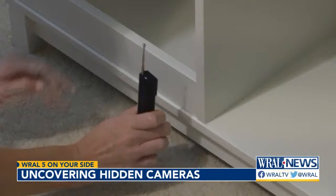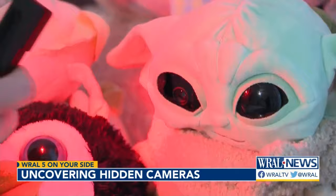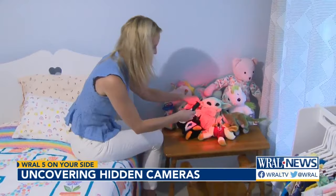It took nearly six minutes of searching to find the first camera. Is it Yoda? Oh my God, he's cute — but I guess he's also a little nanny cam.